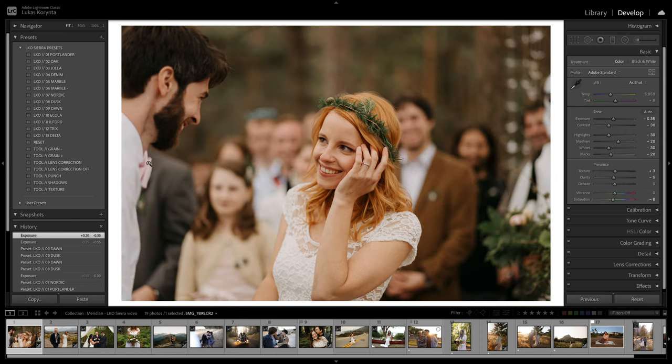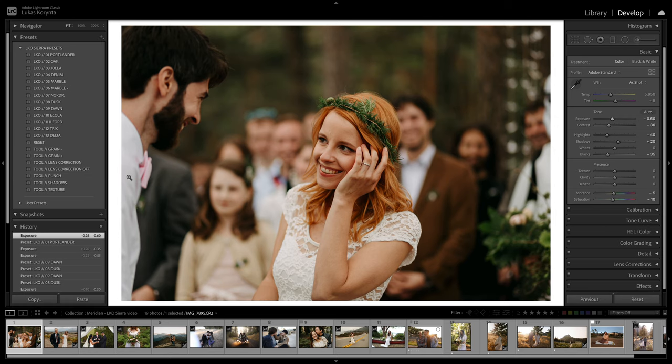I have a few tool presets. I didn't want to make too many — just a few that I use all the time. There's one that kills grain, one that adds grain, and lens correction on/off depending on the lens, which can be very helpful. Punch is my favorite — it pretty much just adds lots of color and contrast to photos. If you have a very flat edit and feel like there's not enough life in the photo, the Punch kind of brings it back to life.